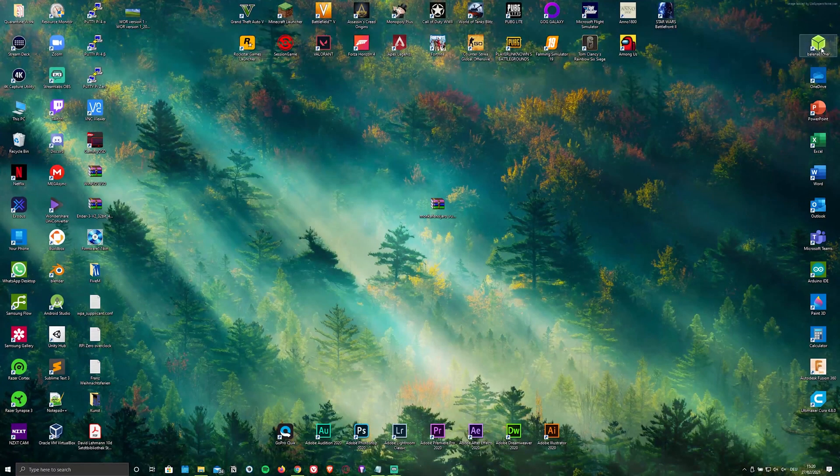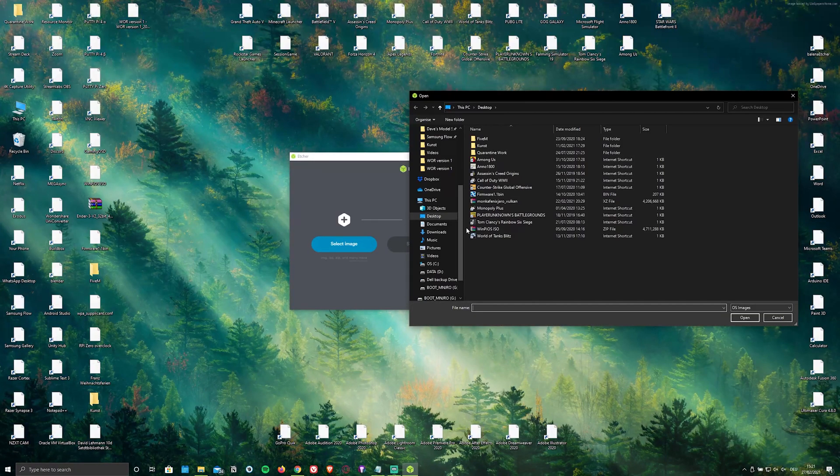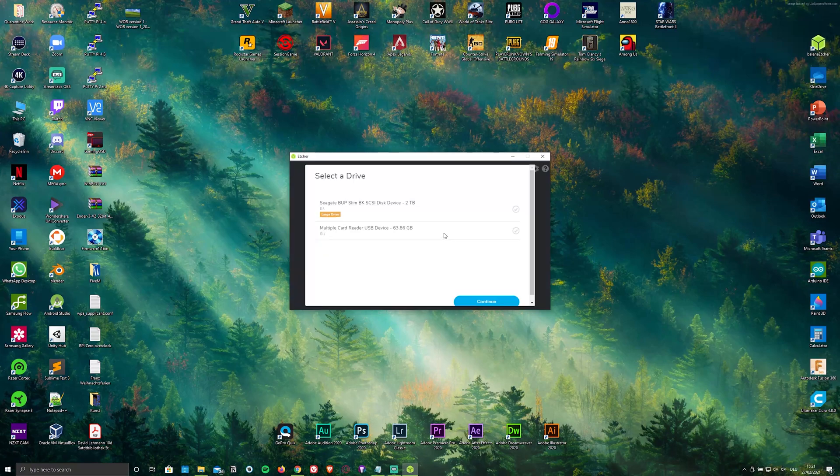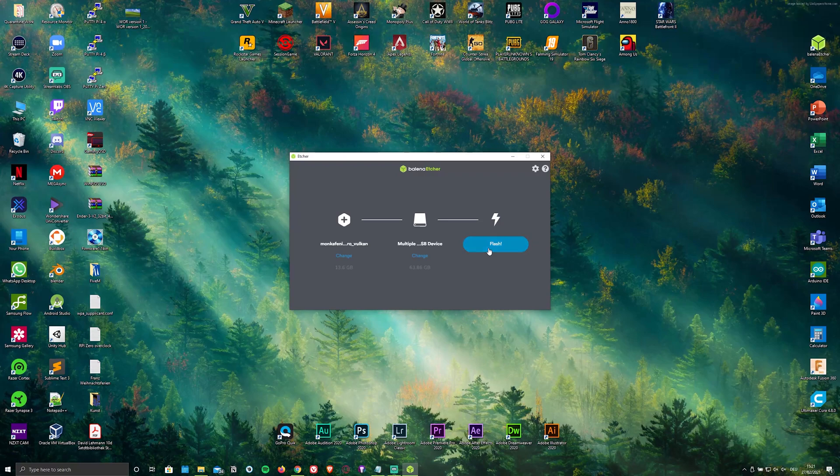Once you've downloaded and installed both, simply open up the flasher and select the ISO file as well as the microSD card that you're going to be flashing it onto. Personally I'm using a 64GB one. Then click on Flash.